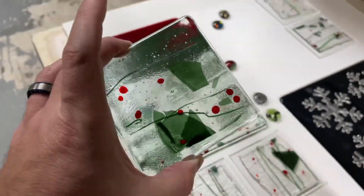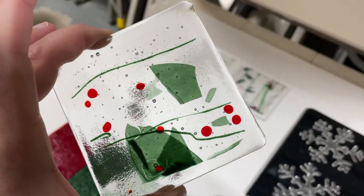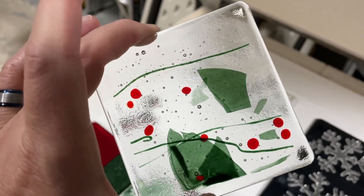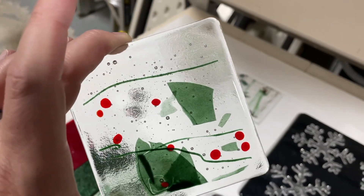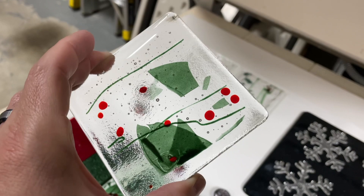They turned out really well, actually. You can see — let's hold it this way — you can see there's still about a quarter inch around, so you can clearly see where the glass ended, and it didn't pull in, so it didn't dog bone very much — maybe just very slightly. But generally speaking, I was pleased.